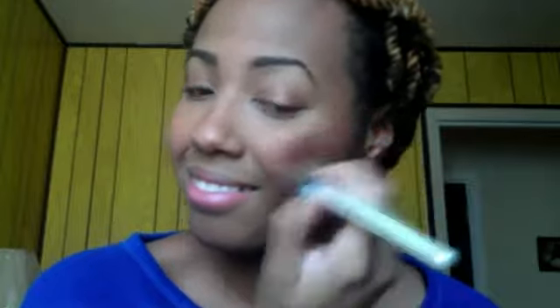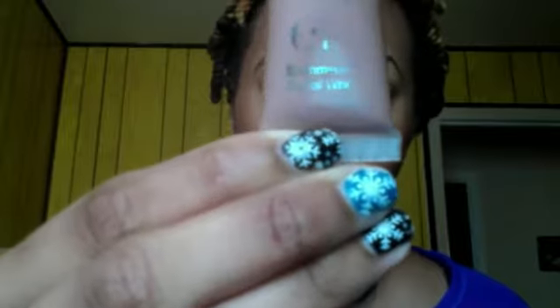Next I'm gonna take this ELF shimmering facial whip and I'm gonna use it as my highlighter, right on the high points of my cheeks and right above my brow.